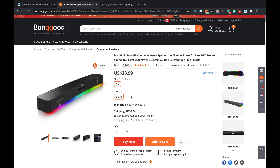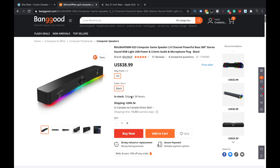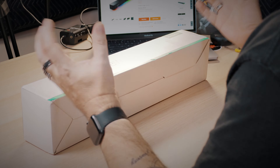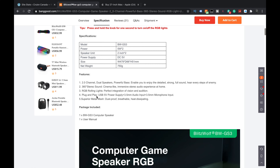So this is the website. This is the Blitzwolf BWGS3 computer game speaker. It's a 2.0 channel, 360 stereo. What's cool about this one is it's got a bunch of top-firing speakers, which is really neat — stereo sound, RGB light, USB powered, and 3.5mm audio and microphone plug. I don't know if this one has anything like Bluetooth or anything like that.